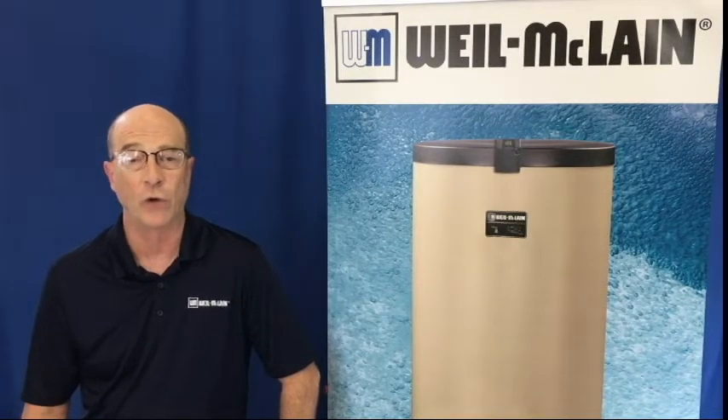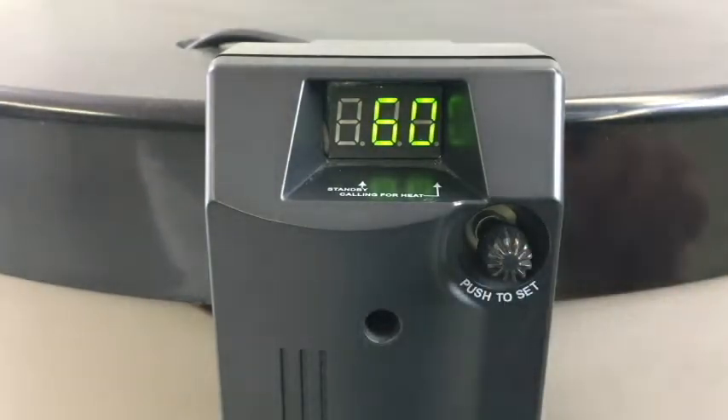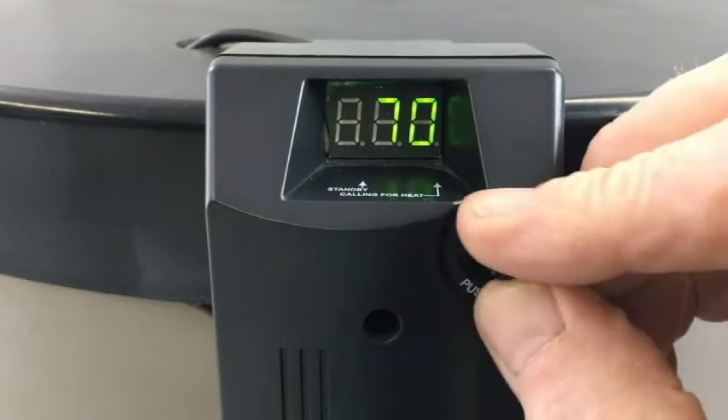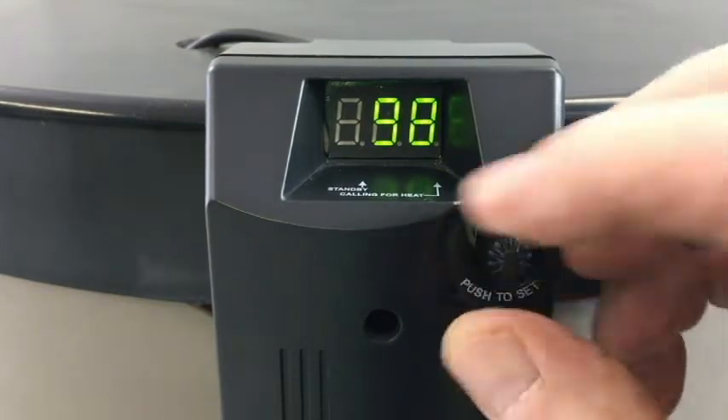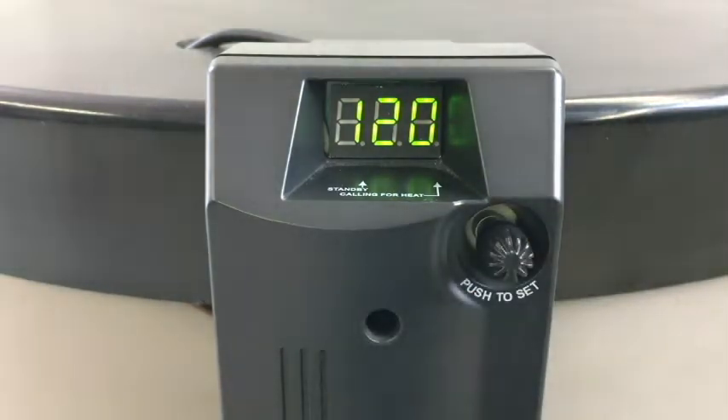Looking at the control you can see the only indication is the small green dot at the bottom. If we depress the knob the temperature setting will be displayed. This is our target temperature, not the actual temperature of the water.